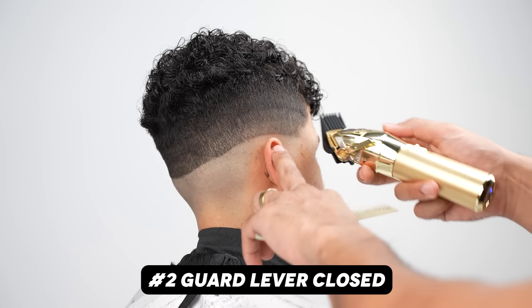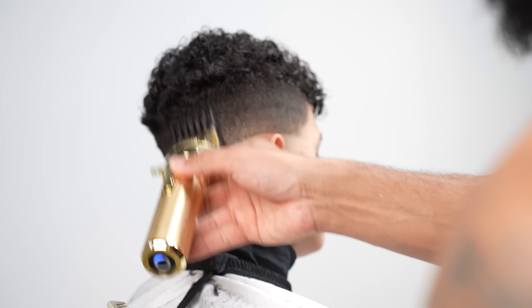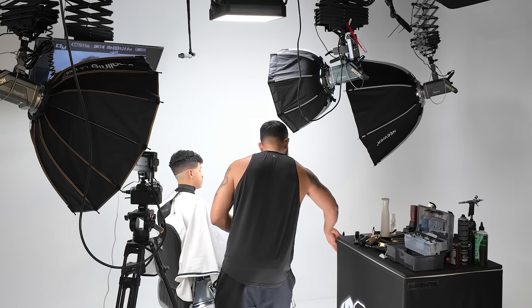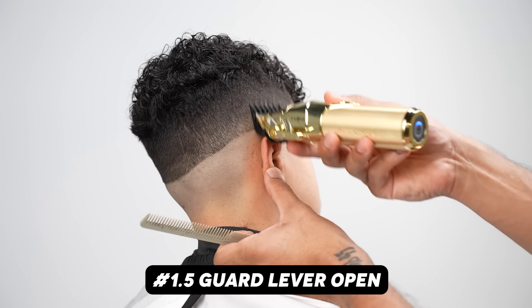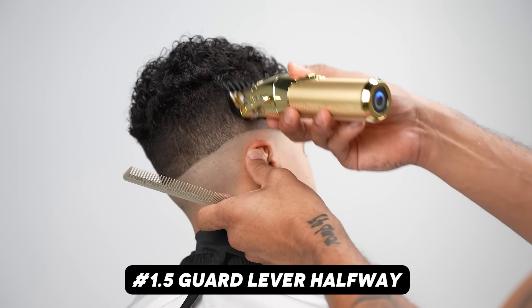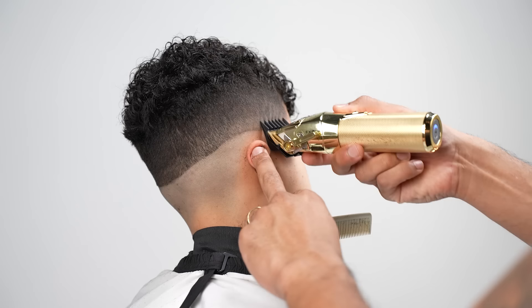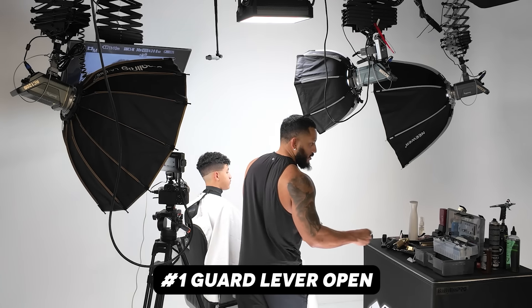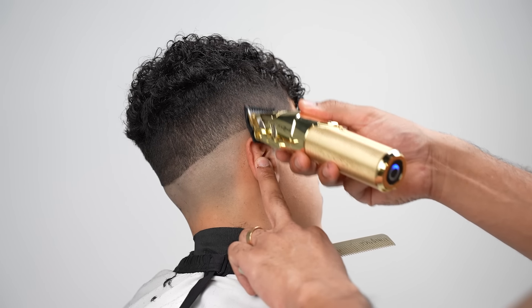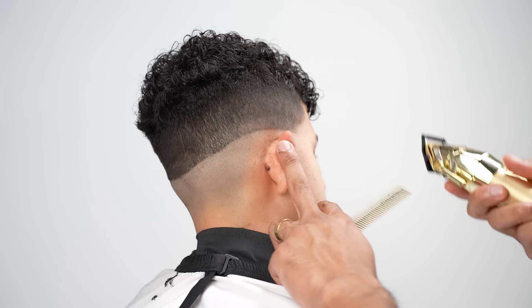We've done a two open — now we'll go two closed right underneath where we just left off. Notice how I almost go all the way to the back here. We're going to tie that all together by the time we're done. My next guard down is my one and a half guard. To be safe, you could go one and a half guard open, see if it cuts anything, and if it isn't, you know you're safe to close it a little bit more. I usually go halfway closed. A blend is two sections that blend into one another, so you need a little bit of overlap.